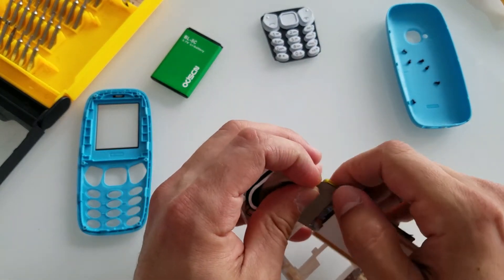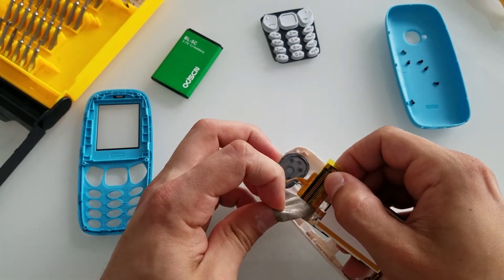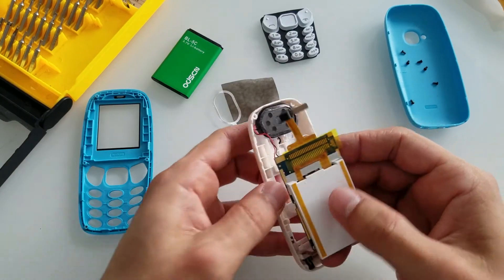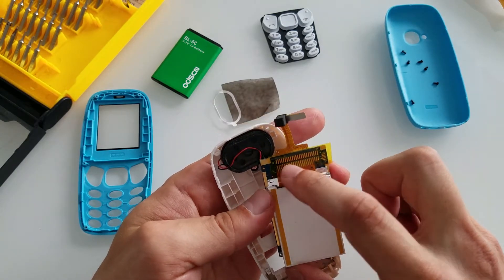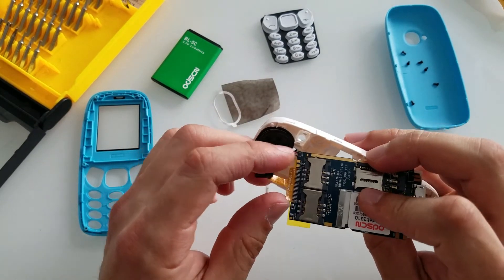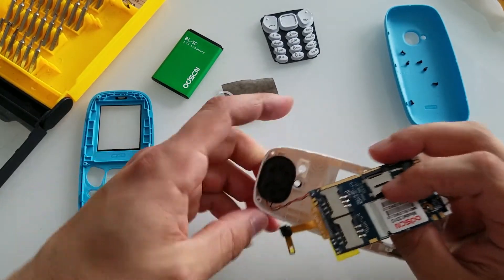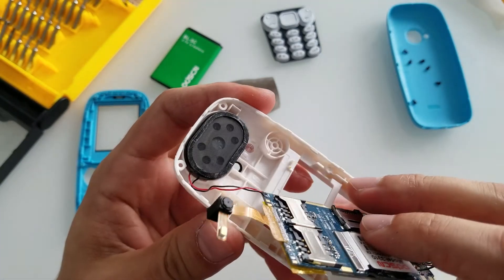Let's remove the sticker over here and see what it's going to reveal. The screen connection — I'm really not a fan of this kind of connection to be honest with you, it's pretty bad. The camera is soldered to the mainboard as well. And that's our ringer — I haven't seen such a big ringer in my life. Check the size of that. That's absolutely ridiculous guys.